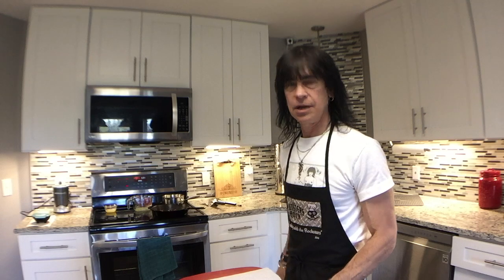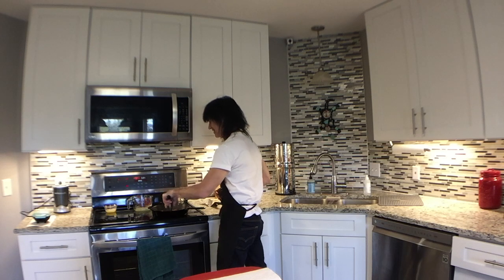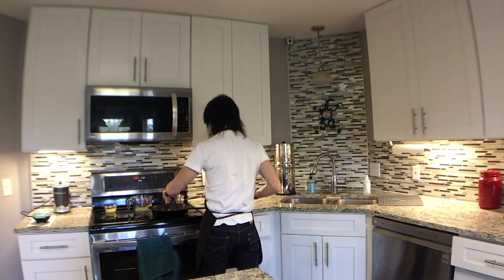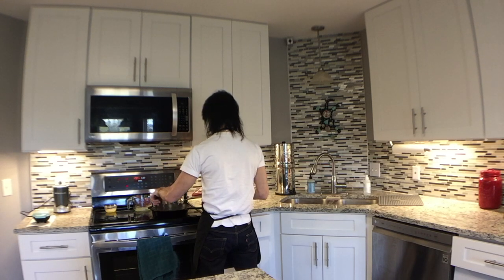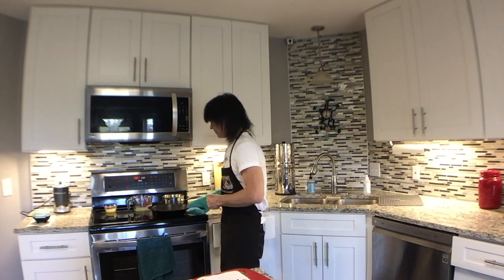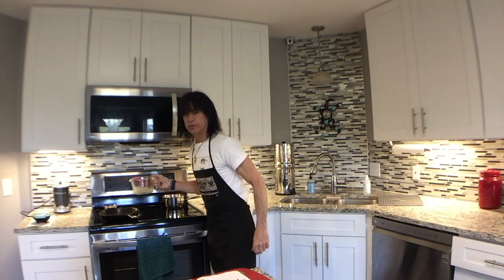I think the bacon is done — yeah, it's way overdone. I'm going to pull it off. It's definitely going to be crunchy by the time it comes to cutting it. There's also some really nice bacon grease in there for the eggs, which I do need.